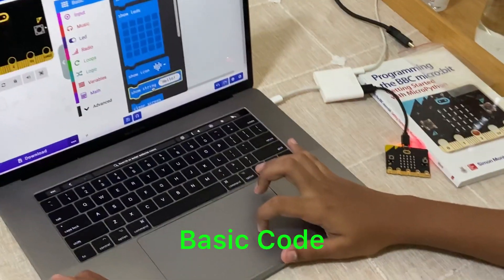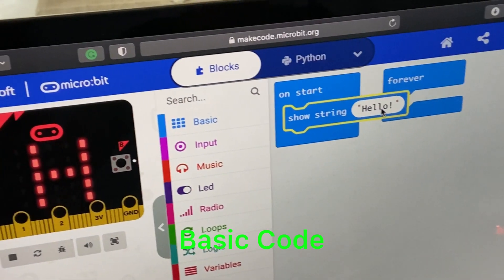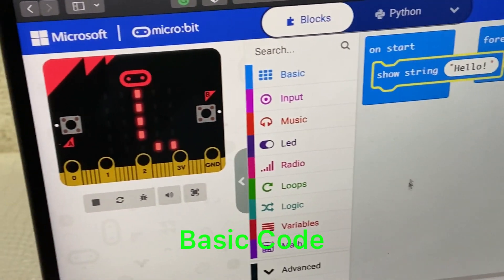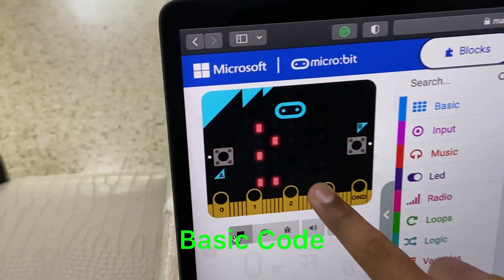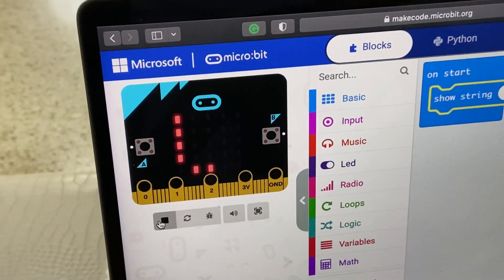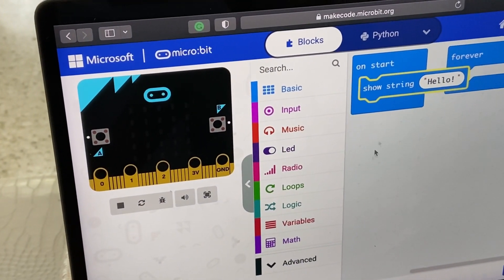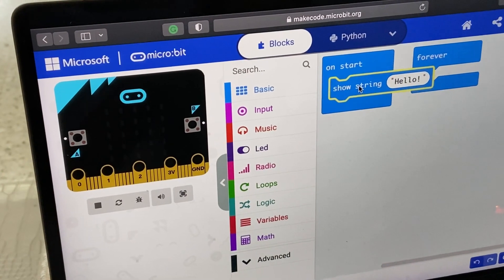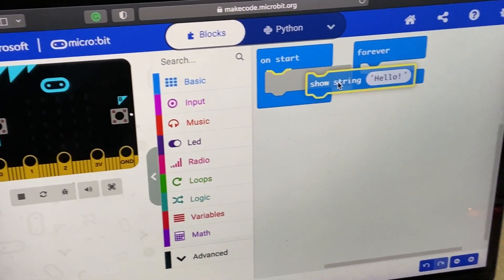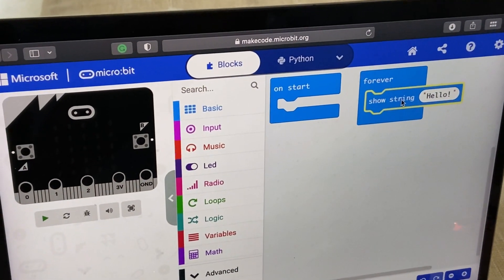I'm going to use 'show string' — it's basically going to show a series of text. If you look at the simulator here, it shows that your code works. This is in 'on start', but if you wanted it to go on forever, you put it into a forever loop and it will just continue looping.